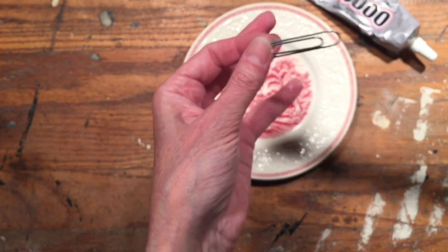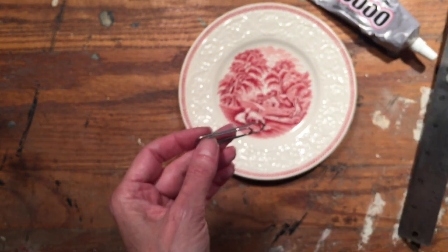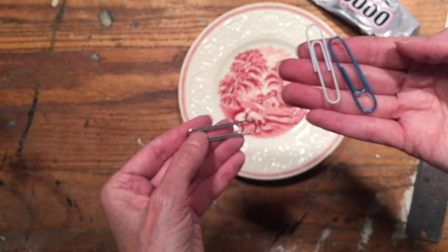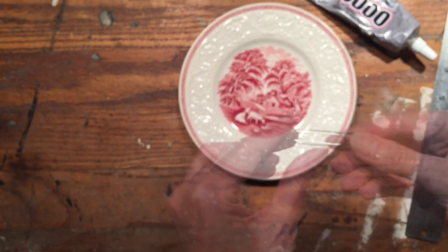This is a two-inch paper clip, and you want to use the larger sized paper clip — two inch works great. There are plastic-coated ones or metal ones; I don't know if it matters, I just use whatever I have.